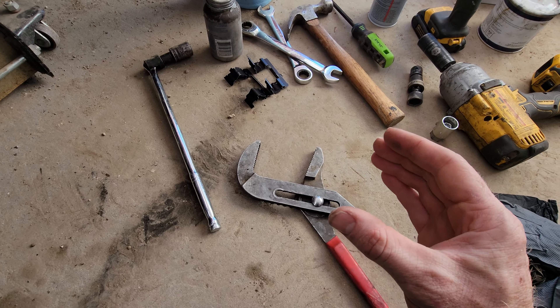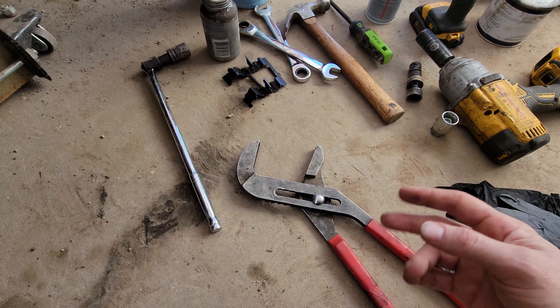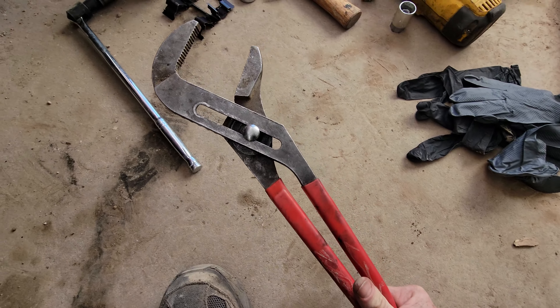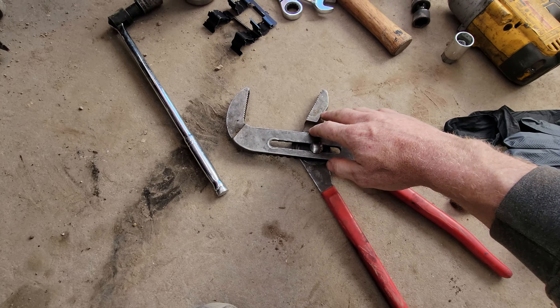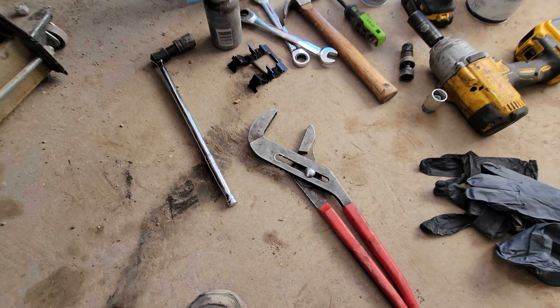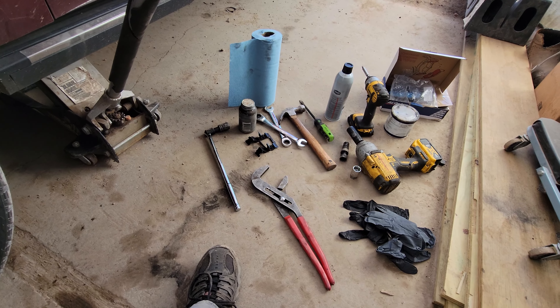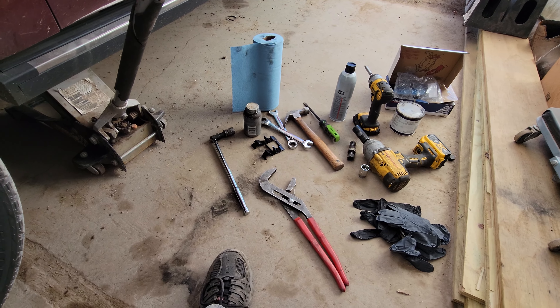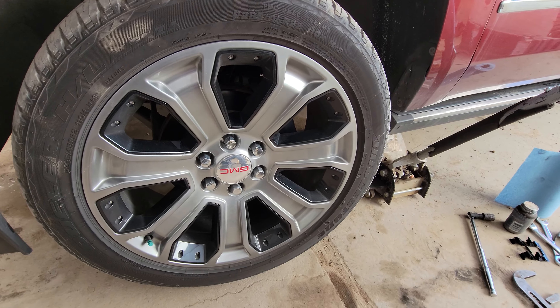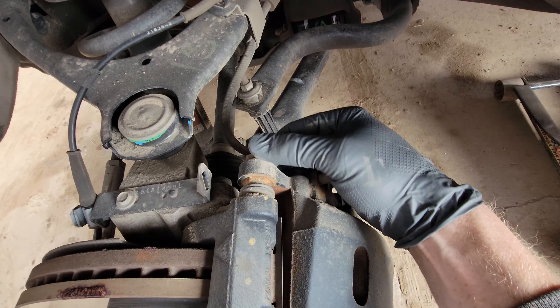There are a bunch of different ways to collapse your calipers back in. Some people use a C-clamp; I like to just use big channel locks, get on the back of the caliper, put the old pad in there, and squeeze together to collapse the caliper plunger back in. Let me get this tire off and I'll be right back.